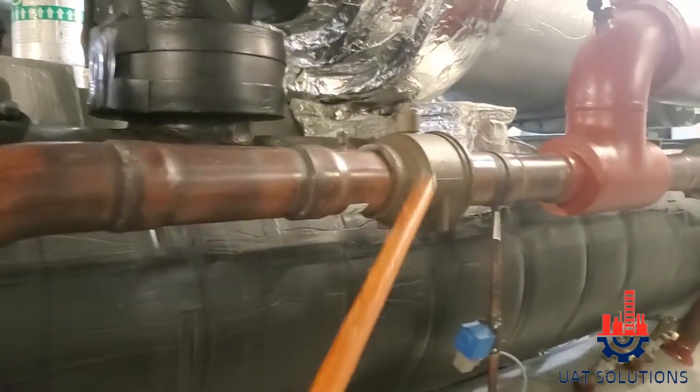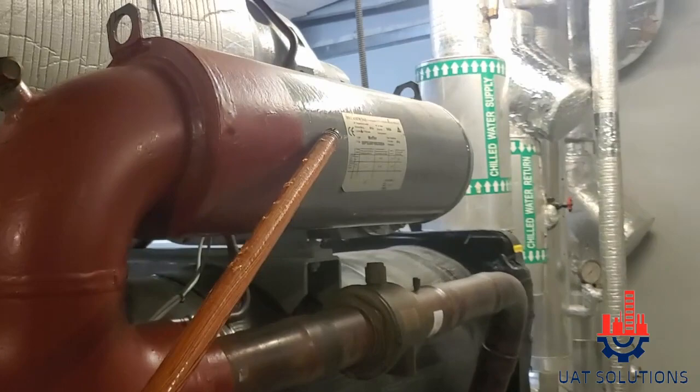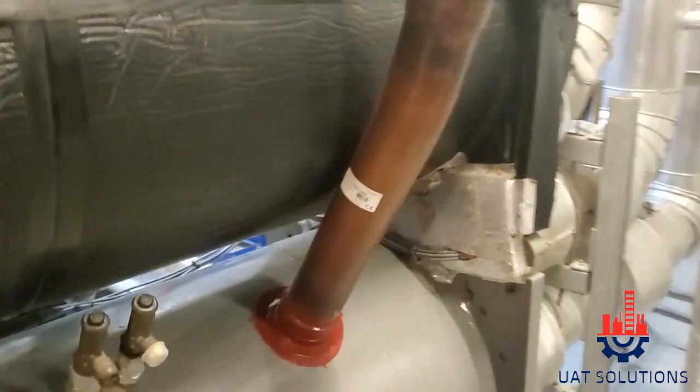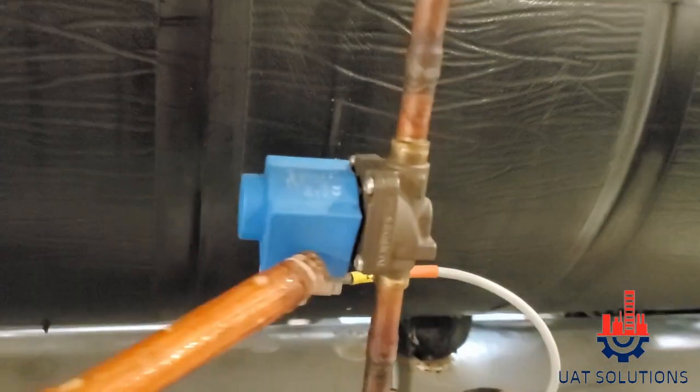Discharge line, discharge service valve, discharge muffler, discharge service valve, second discharge line, condenser pressure relief valve, oil supply line, oil supply solar line.